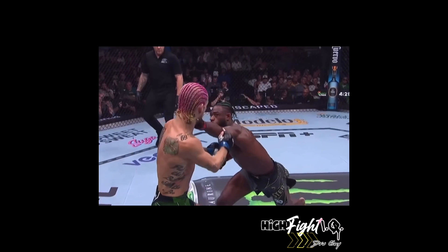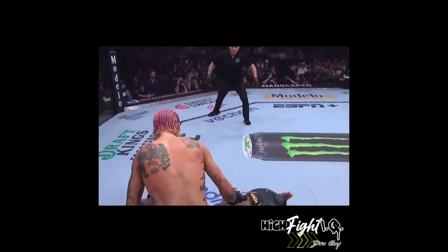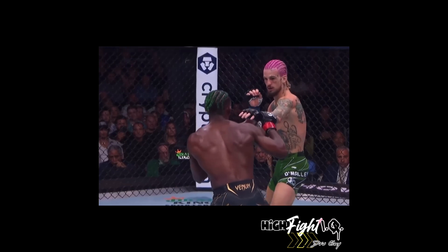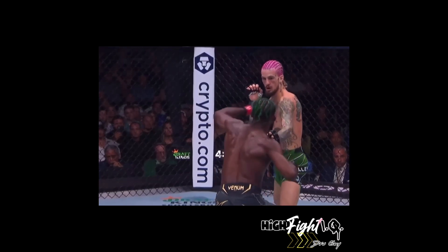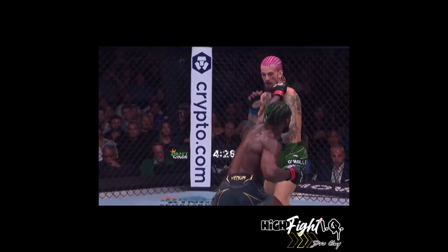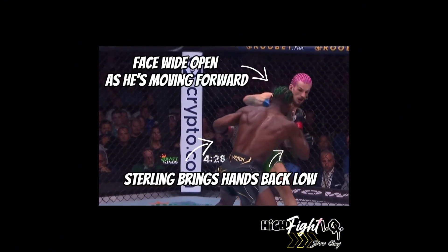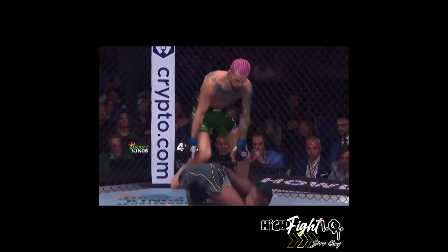Sterling actually grabs hold of Shawn's lead hand, but Shawn was able to recognize that an advance was coming after the teep kick, step out of range, negate the disadvantage in hand positioning, and make up for it with an advantage in foot positioning — able to avoid the incoming strikes from Sterling on the advance. Perfectly catches him right out of position, hands low, moving forward. So dope.